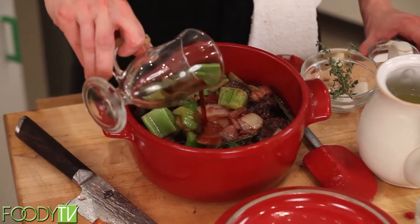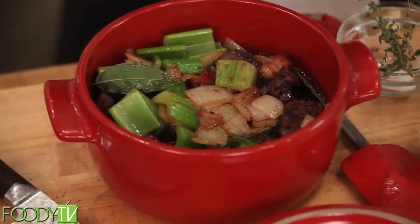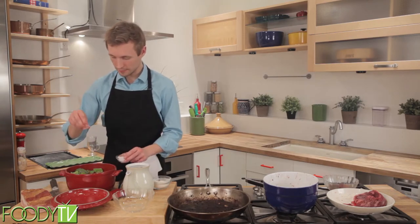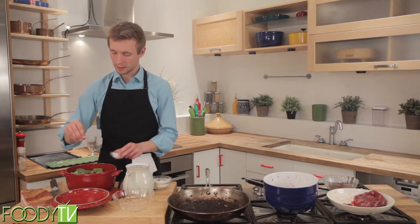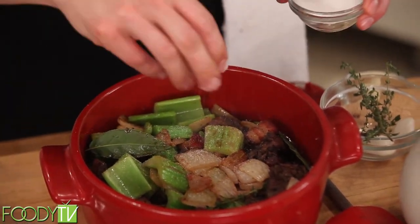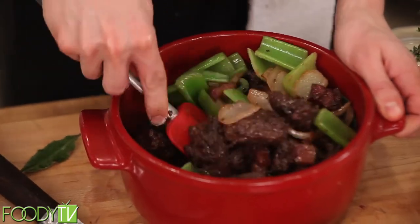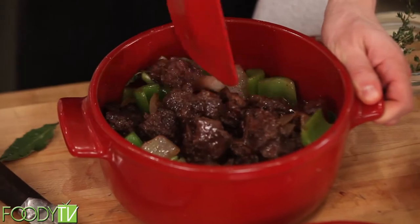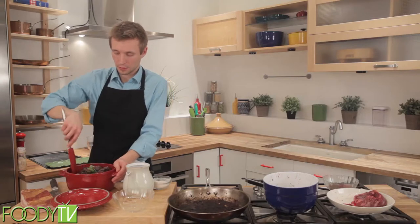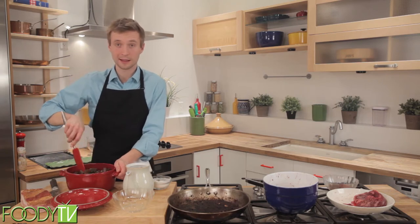It's okay if it doesn't come all the way up, but it's nice to have it pretty close to the top of your ingredients. Now we're going to add our last and one of the most important ingredients — salt. You can be pretty liberal with the amount of salt that you add, because as this cooks it will absorb into the meat and will not taste as salty. Give it a good mix so that the salt can go all throughout the rest of your boeuf bourguignon, and then we'll be ready to put it into the oven. While we wait for that to cook, we will prepare the additional vegetables, which we will add at the end when we plate.